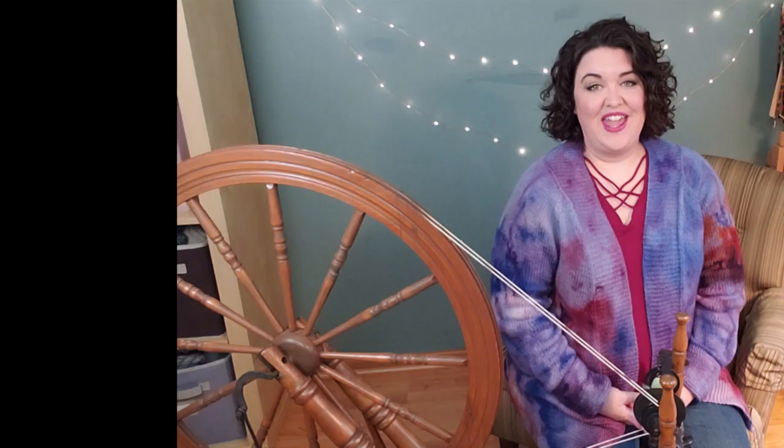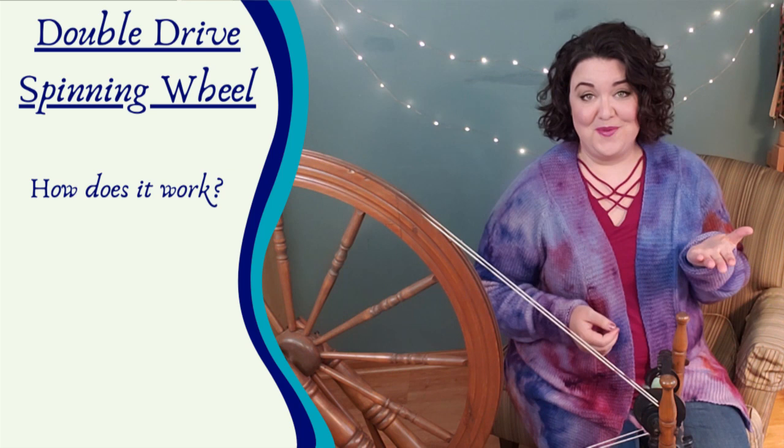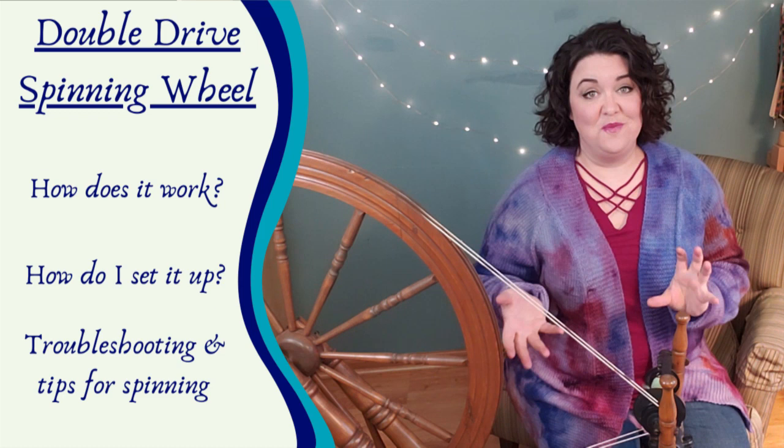Hello Fiber friends! We are going to take an in-depth look at the double drive spinning wheel system. Let's talk about how it works, how to set it up, and then we'll troubleshoot some problems you may run into when you're adjusting your tension. My hope is that after watching this video you will feel confident and have a good understanding of how the spinning wheel works so that you can spin the yarn you want to spin.